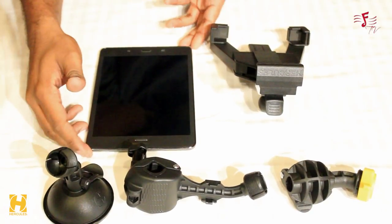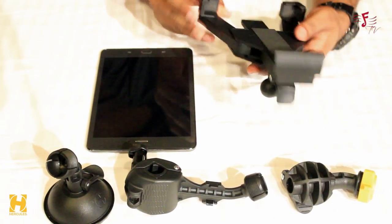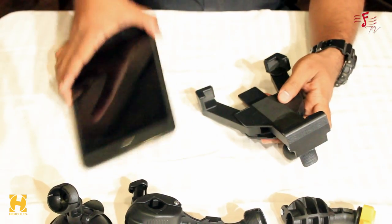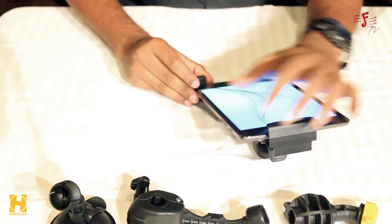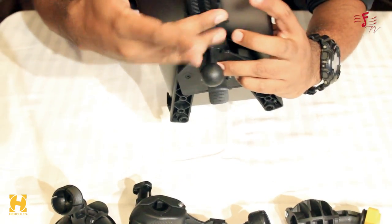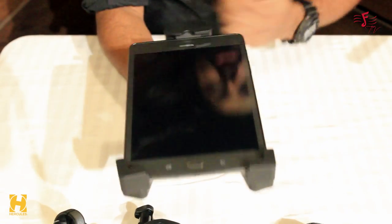As you can see, I've got a tablet here to show you how to mount it. This is an eight-inch tablet, so you can get a reference point. I've opened both locks and adjusted it according to this tablet — it's very simple. Once you adjust the length, put the lock here; once the bottom is adjusted, lock it here and now it's completely safe.